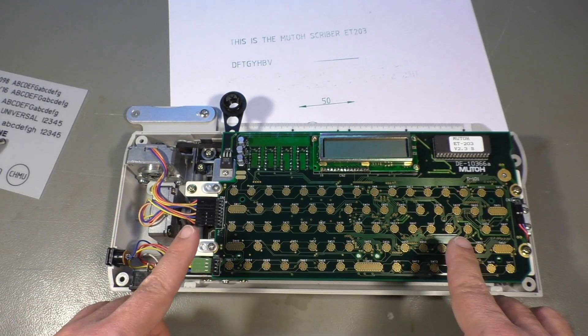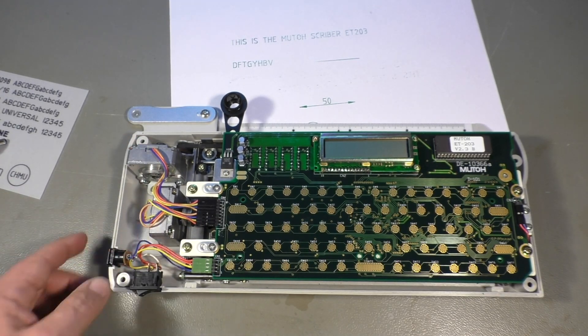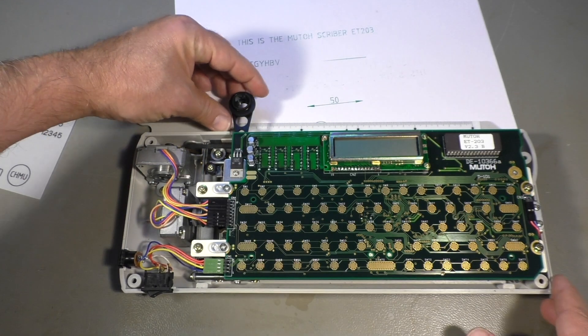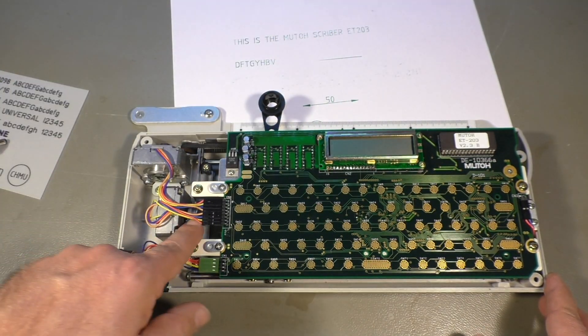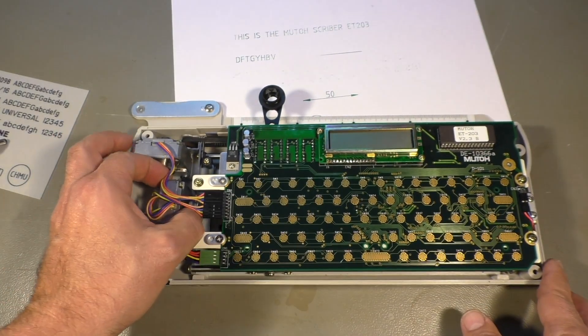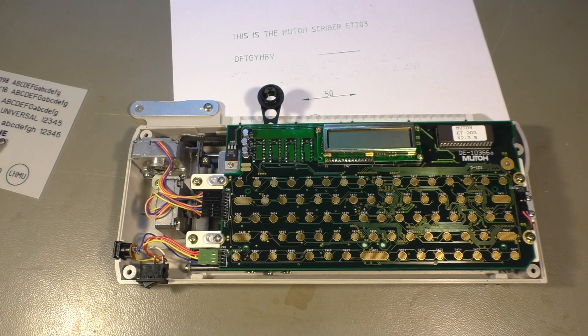We have a large PCB and we have two stepper motors — one for the X axis and the other one for the Y axis. That works with a string, a steel wire or steel rope. Let me zoom in and take the board out.